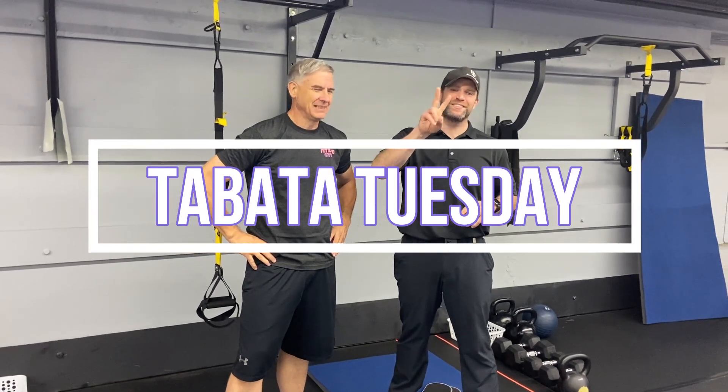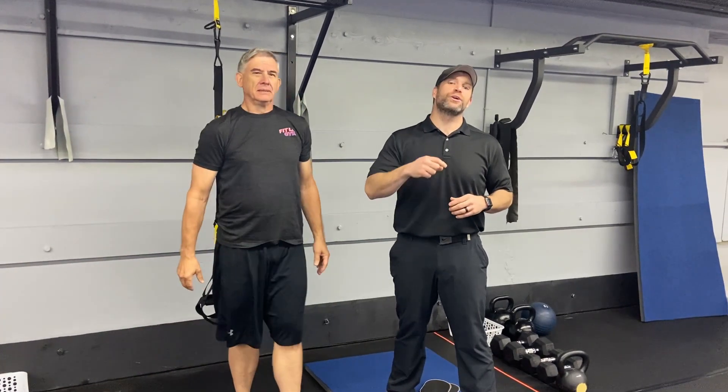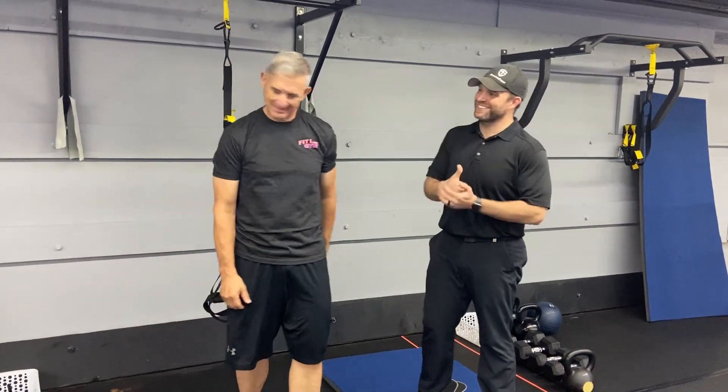So for this workout, we're going to have five sets of two exercises — 20 seconds hard work, 10 seconds to switch between exercises, four sets of each, and we're going to go through all five just one time. You ready, Papa Gun? Here we go.